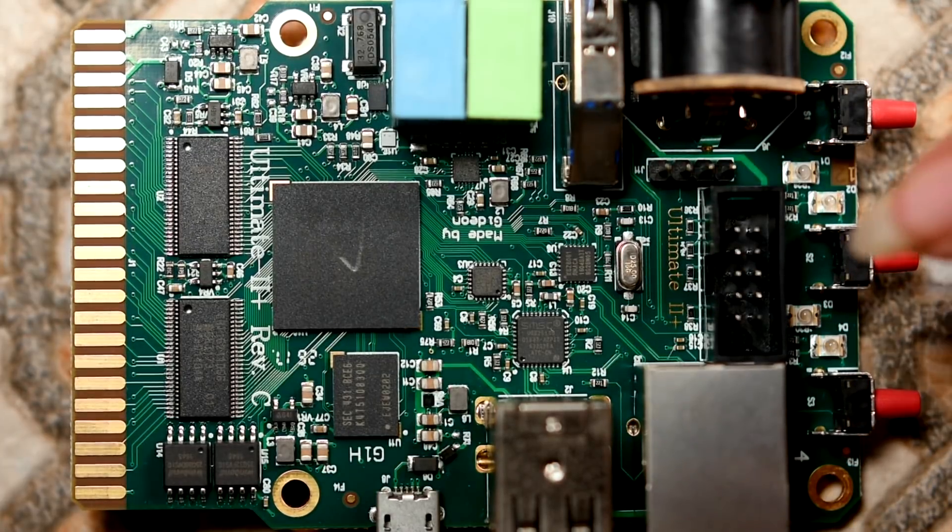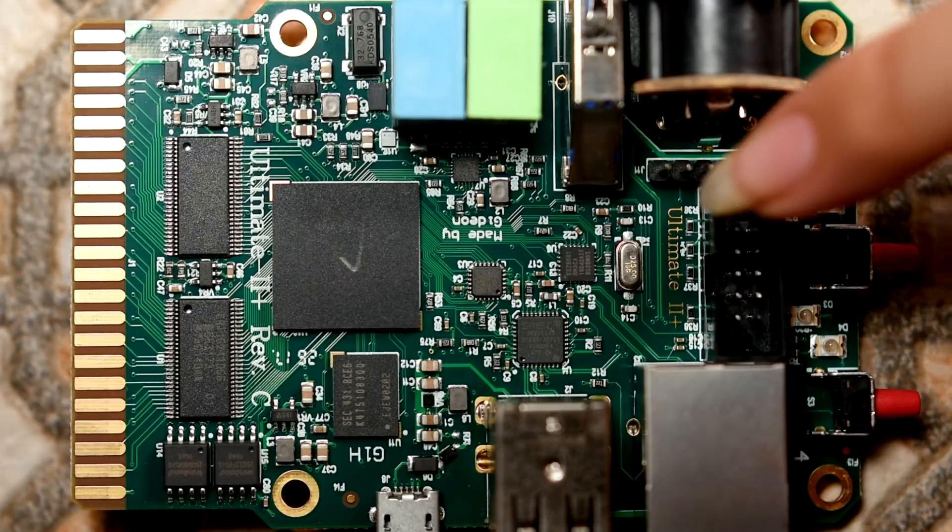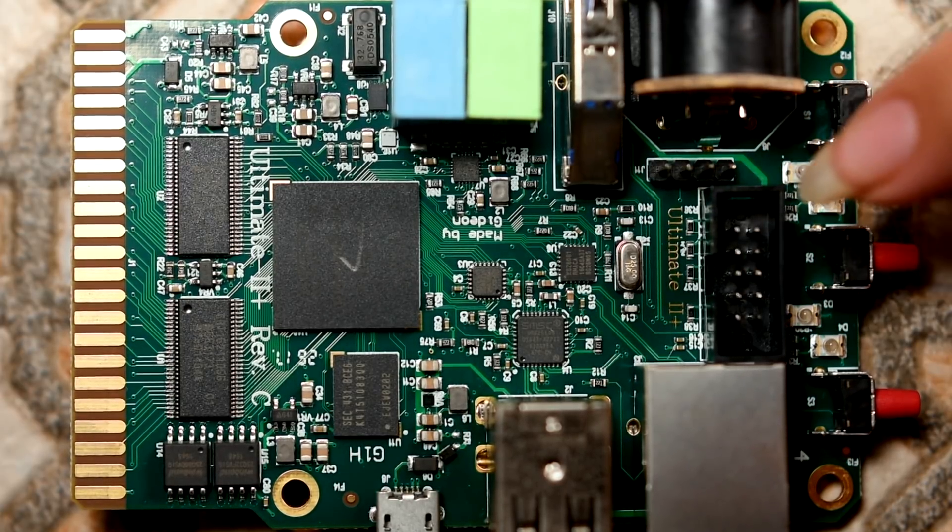I'm not sure about this header here - it's a four-pin header and it seems like some internal USB thing. Now judging by the case, there seems to be a plan for some sort of speaker device here - you can see there's a hole there but nothing inside. Maybe that connects to that - I have no idea, but there is definitely something going on, something planned at some point.